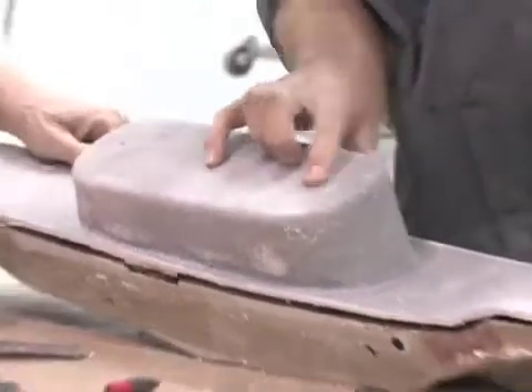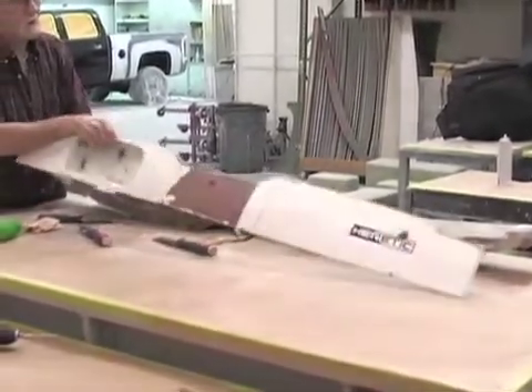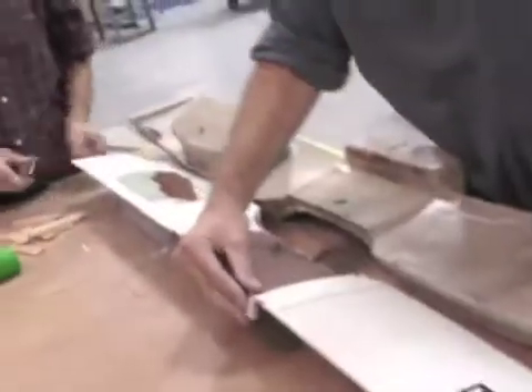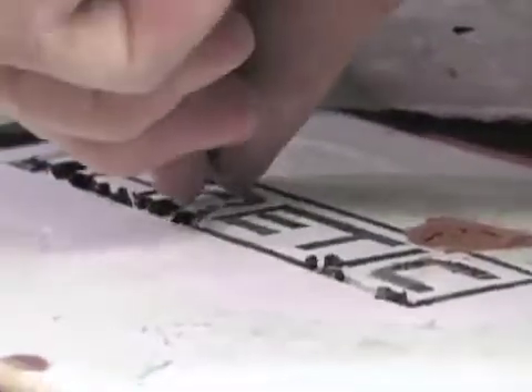One of the features they wanted on this part is a recessed logo for the Heretic Mustang concept. They got with Jason the designer, Brad, and the customer, and they got a logo together. Once they made the logo, they transferred it to an 8.5 by 11 piece of paper, laid low-density foam over that, trimmed it out with an X-Acto knife, and then inserted that into our tool before we laid up the part.